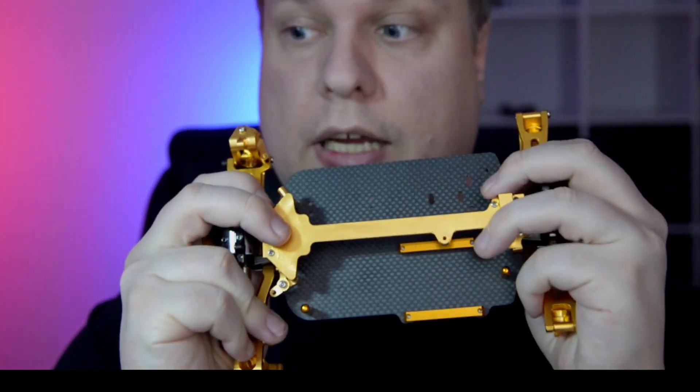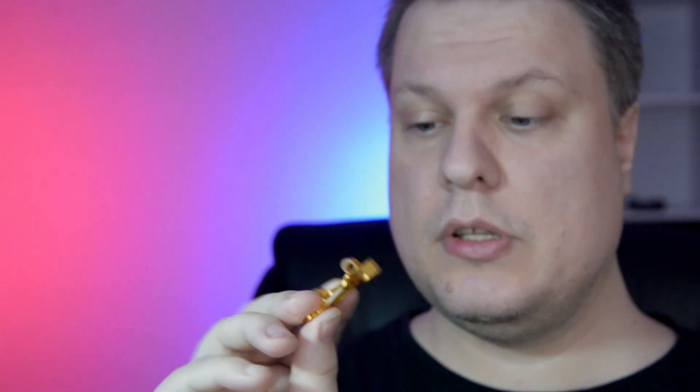Today we're gonna take this chassis build and we're gonna add these shock towers, we're gonna have these driveshafts, links and shocks, and maybe later we can fit the wheels. So let's get started.